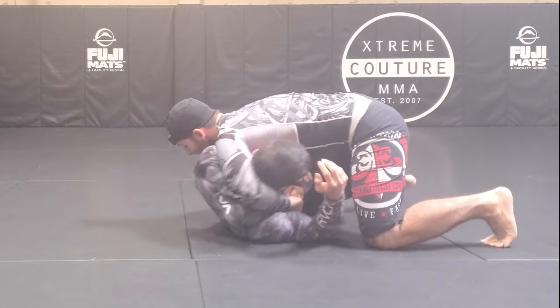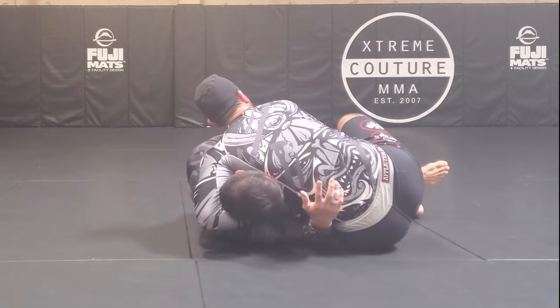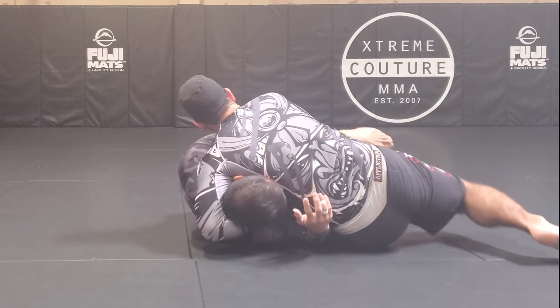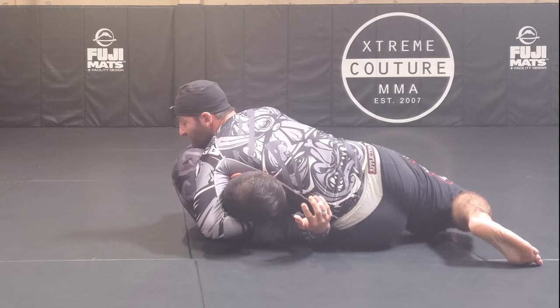Once I have this, I can do what's called a butt flop — from here, just flop to my side, which allows my hips to open up. Particularly if they're doing a knee shield, that makes it easy for me to step out of this half guard.